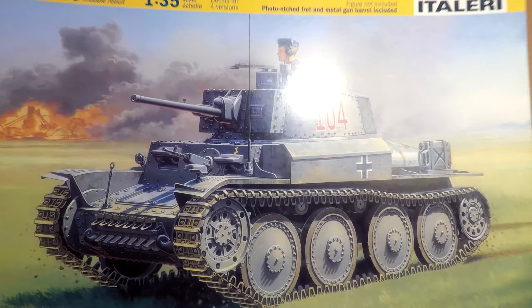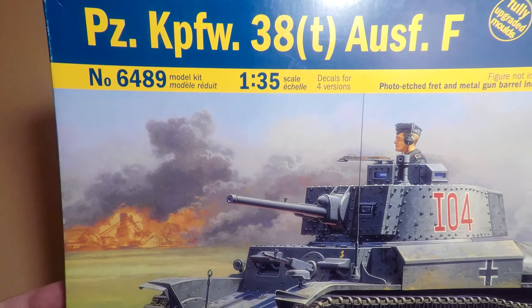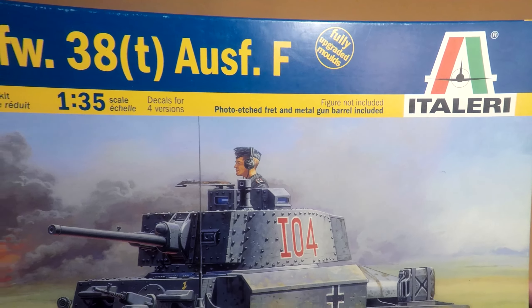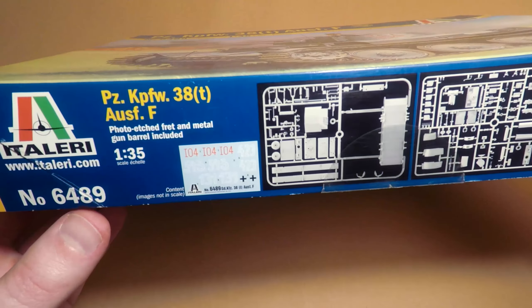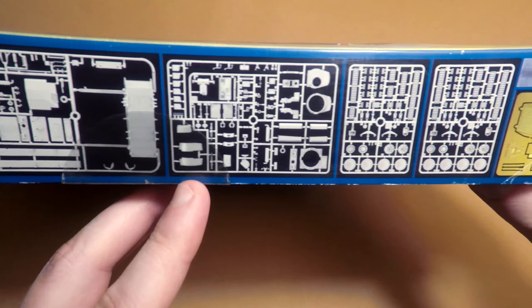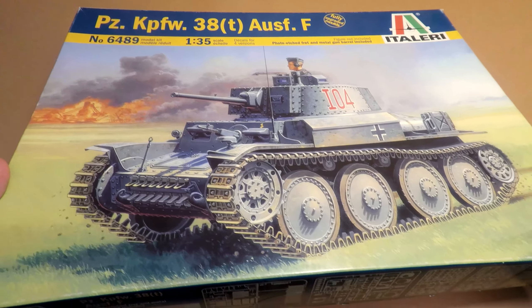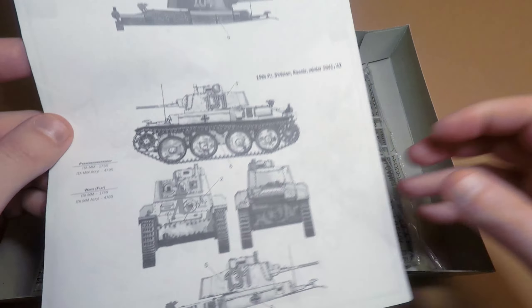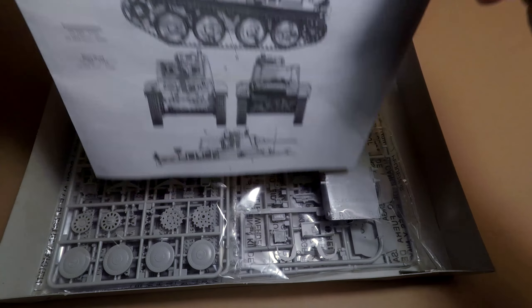Hello. If you don't want to work on one of your old projects like this Mercedes, for example, I have one tip for you: just start a new project. It has to be not a very hardcore kit that you can easily assemble and paint, like this Panzerkampfwagen 8 und 3 Czechoslovakian from Italeri. Today we have two topics: starting a new project and talking about interiors in scale models.